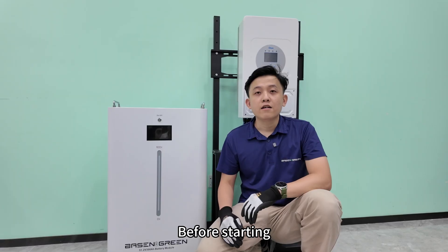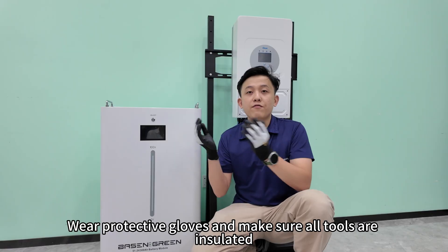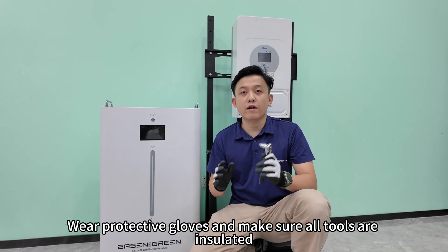Before starting, make sure the battery and inverter are powered off. Wear protective gloves and make sure all tools are insulated.